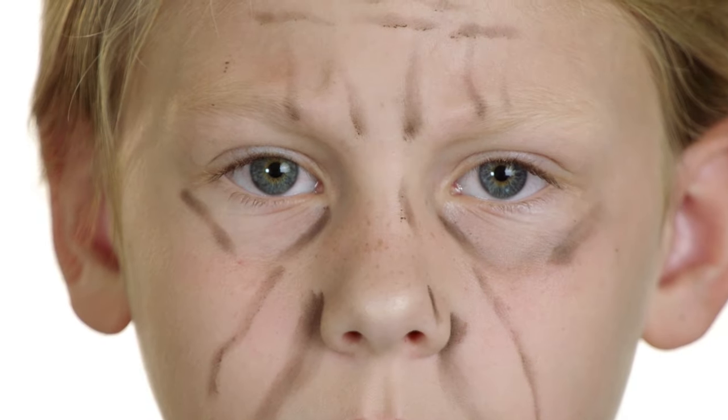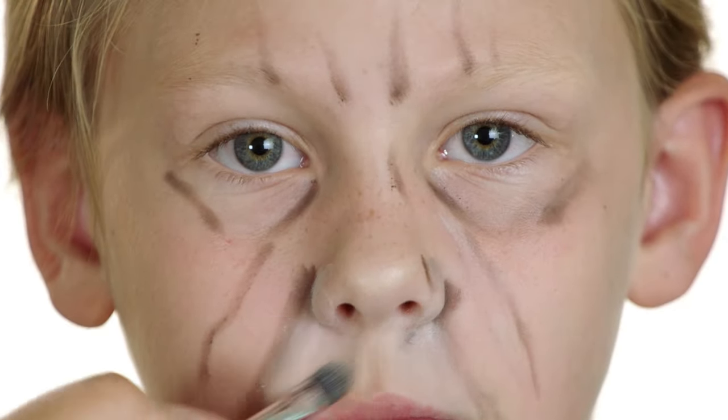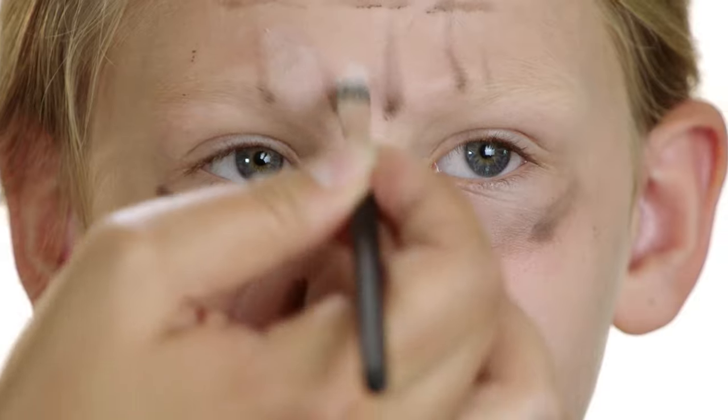Once you've finished, relax your face and slightly smudge each line. Add a little white eyeshadow underneath the brown. This will make those wrinkles stand out.